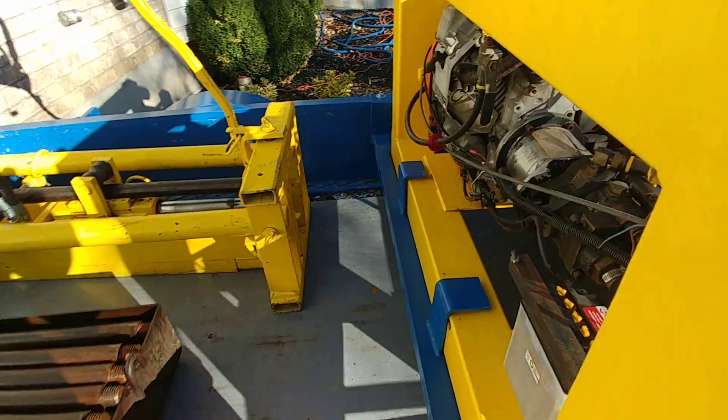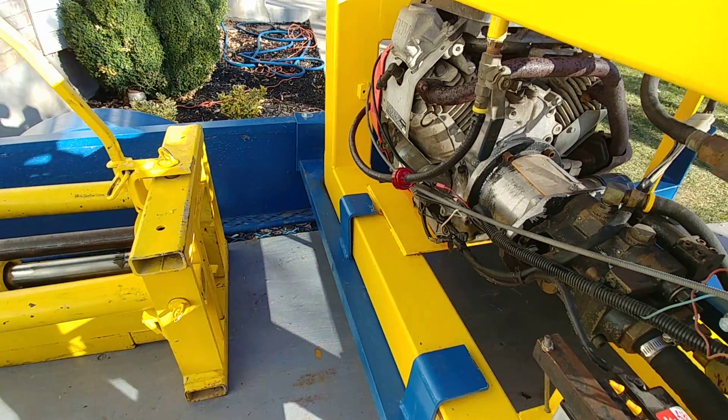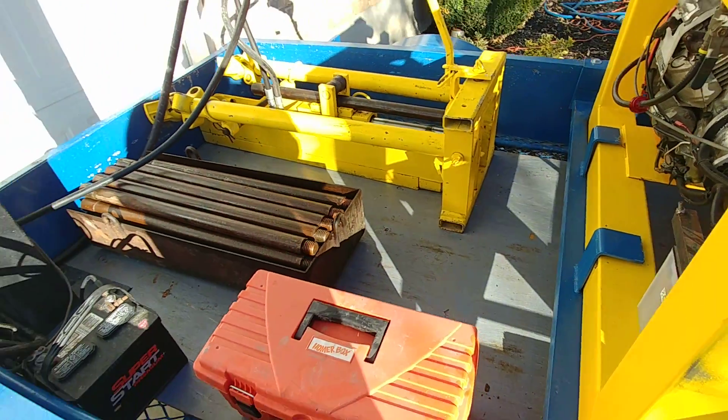So here you have it. It has a new fuel line, new filter, and it works very, very good.